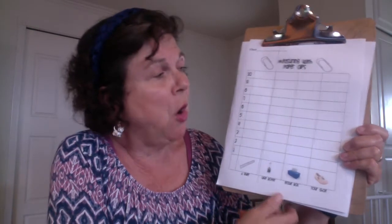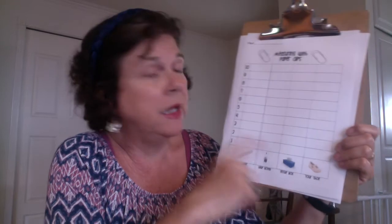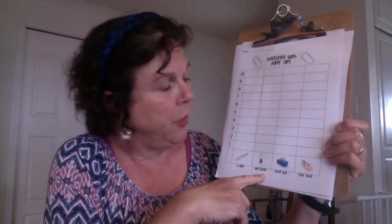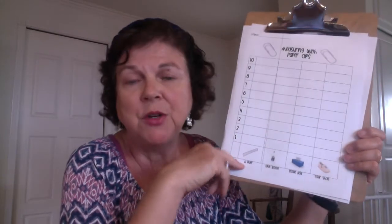On the chart, the objects it says to measure are a ruler, a glue bottle, a tissue box, and your shoe. If you don't have some of these things, that is okay. If you don't have a ruler, put a line through that and write what object you did measure instead.